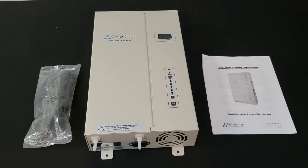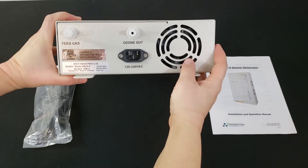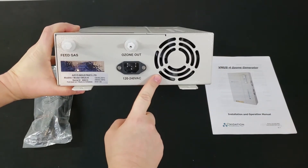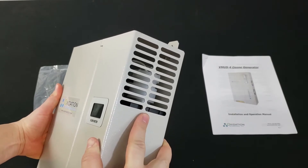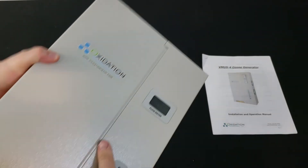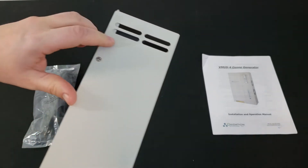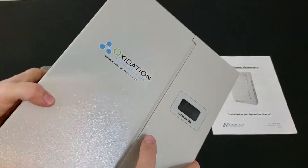The VMUS-4 is an air-cooled ozone generator. The air vent taking in air is on the bottom of the unit, and the vents letting out warm air are on the sides. The inlet and outlet vents require a free flow of air, so make sure all three of these vents are not blocked by anything.